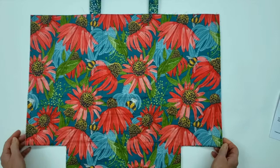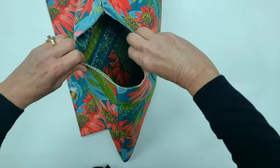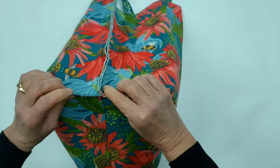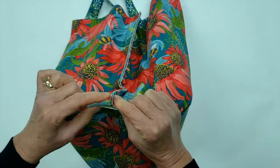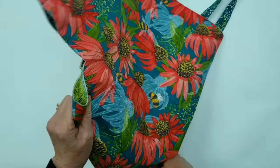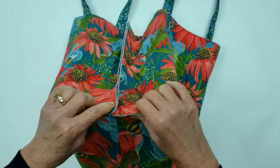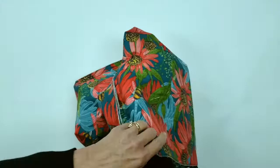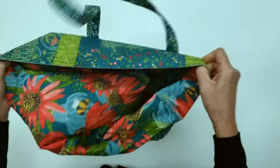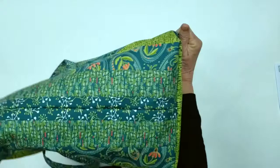Our side seams are sewn and now we need to take care of the bottom, which is open. Take the tote and fold it the opposite direction so the side seam hits right at the center of the bottom, and sew that closed in a half-inch seam allowance. Fold the seam allowance from the side one way or the other, then turn it the other direction and sew the other corner. Our gussets are sewn — let's turn right sides out and see our bag coming to life. We'll push out the corners and our bag is now ready for binding.